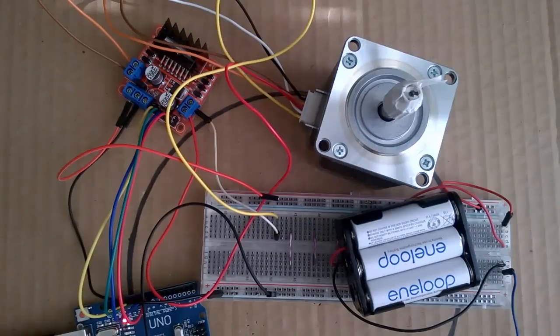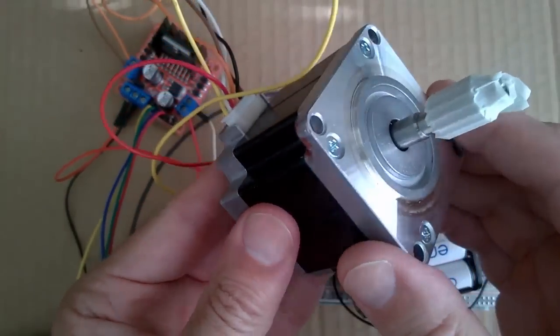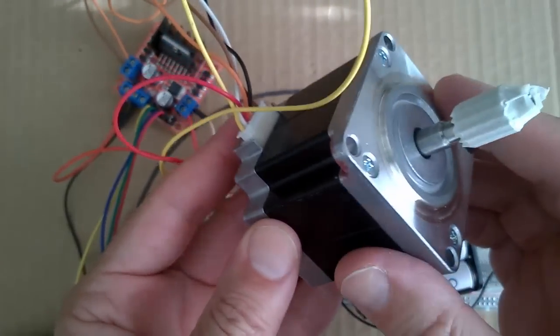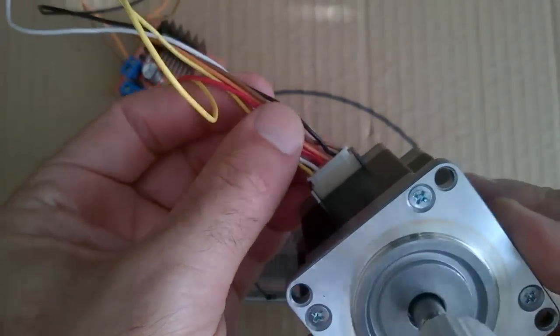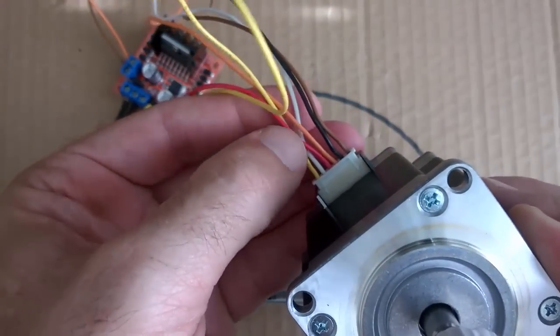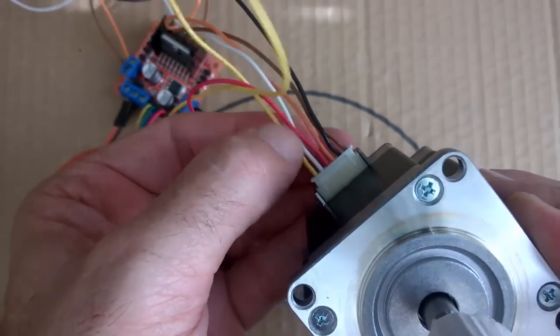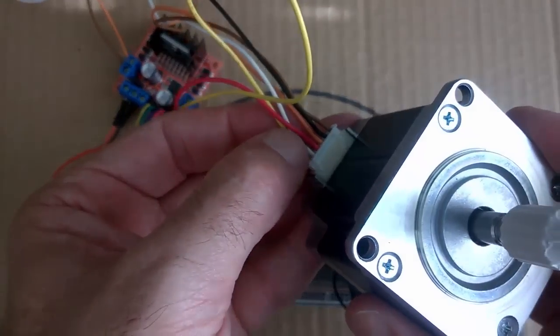In this lesson we're going to drive a stepper motor with an L298N driver module. The stepper motor we're going to use is a NEMA 23, salvaged from an old photocopy machine. It has six wires and is a unipolar stepper motor — specifically a hybrid stepper motor — which can also be driven in bipolar mode, and that's how we're going to drive it in this lesson.